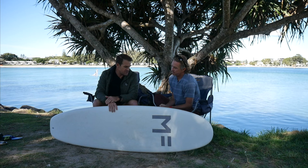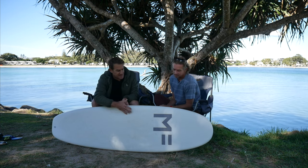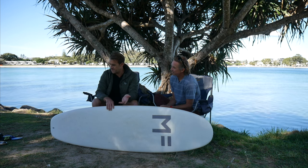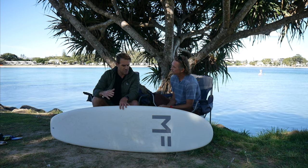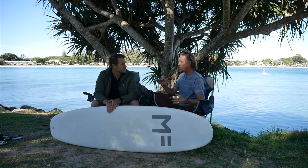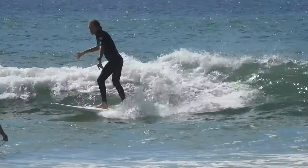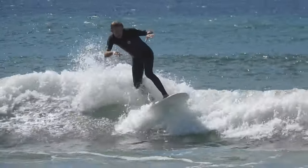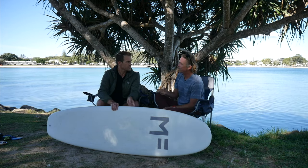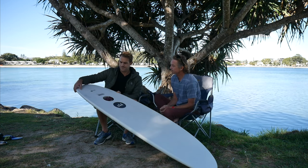This is the other Mick Fanning soft top, the Beastie, at 6'6" in length. I haven't really surfed it much because I haven't gelled with it - it just wants to go straight. If you're a beginner with wobbly technique, it's fantastic because it's unresponsive to bad technique, but it's also unresponsive to good technique. It's so wide in the nose, tail, and midsection that it won't turn, and the thickness causes the rail to bob back up. At 6'6" the turning circle is way slower than anticipated.